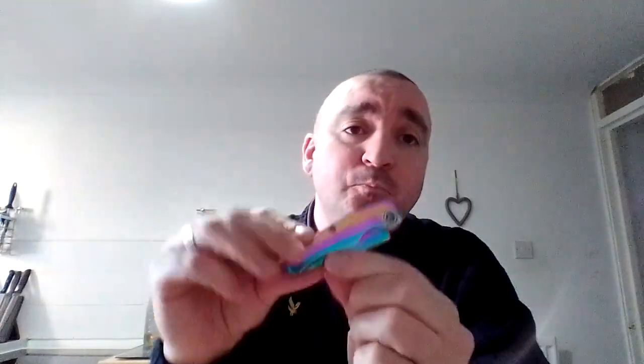Hi, Peter, PMC Knives and Tools. A little quick pocket knife review here today.